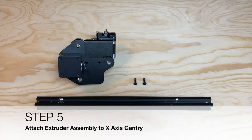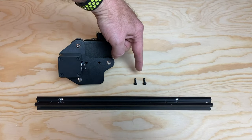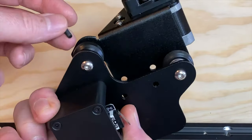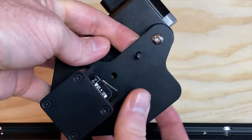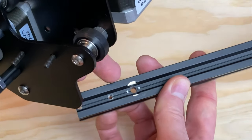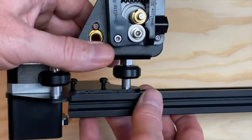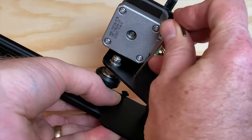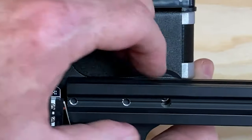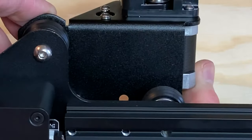Step five: attach the extruder assembly to the X-axis gantry. This step requires the extruder assembly, two M4 x 16 screws and washers, and the X-axis gantry arm. The screws can be a little tricky to insert because they go in between two metal plates. The screws align with two holes in the extrusion, and there's an area drilled out to make room for a large screw head that's part of the assembly. Insert the screws into the extruder assembly, align them with the holes — making sure the drilled-out area aligns with the existing screw head — then tighten, keeping the extrusion parallel with the top edge of the extruder assembly. There are holes in the rear plate which allow a hex driver to reach the screw heads.